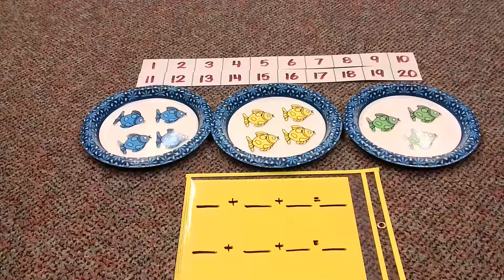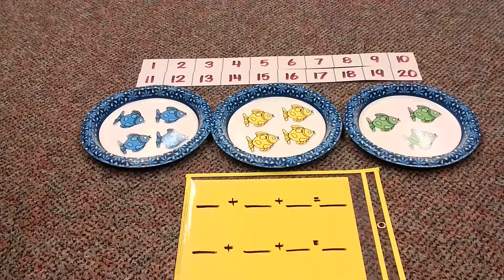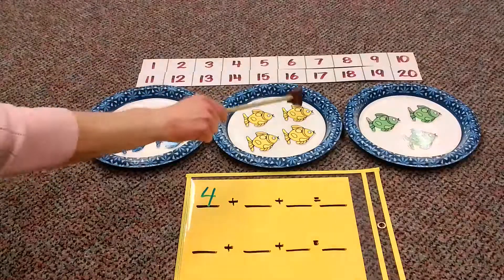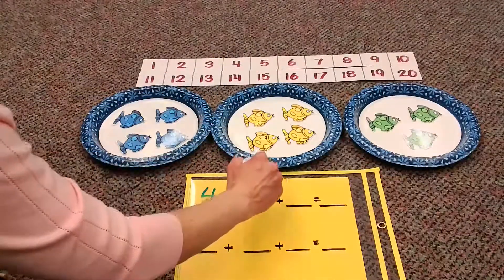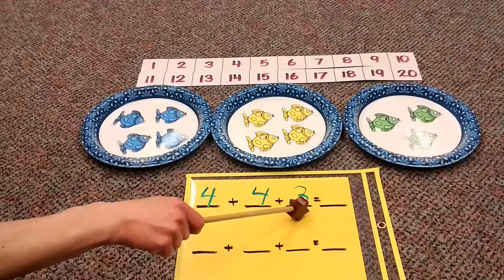We're going to make the number sentence first by looking at what's in each circle here. As you can see, there are different colored fish. Let's look at the blue fish first — one, two, three, four. That's the first number. How many yellow fish? One, two, three, four. And how many green fish? One, two, three. So our number sentence looks like this: four plus four plus three equals...